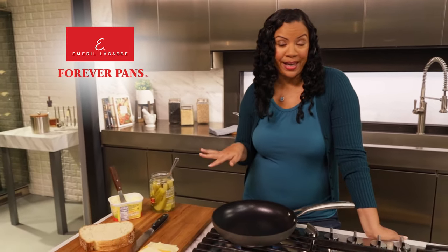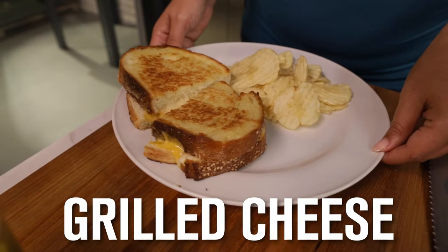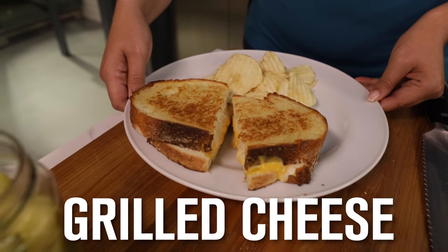I'm so excited. I just got my Emeril Lagasse Forever pans. So today I'm gonna make my world-famous grilled cheese sandwich.